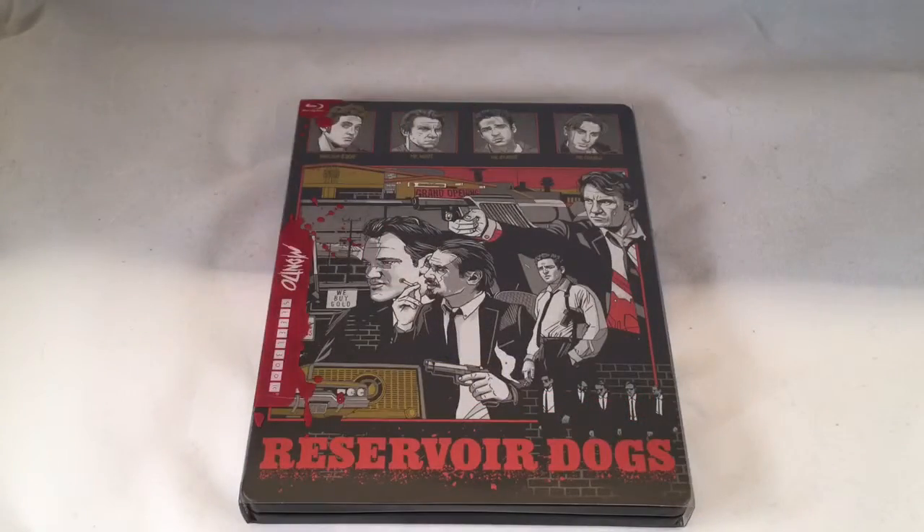Alright guys, that was the unwrapping of Reservoir Dogs Target exclusive Mondo steelbook. If you like this video go ahead and click the like. If you want more videos go ahead and subscribe. Until next time.